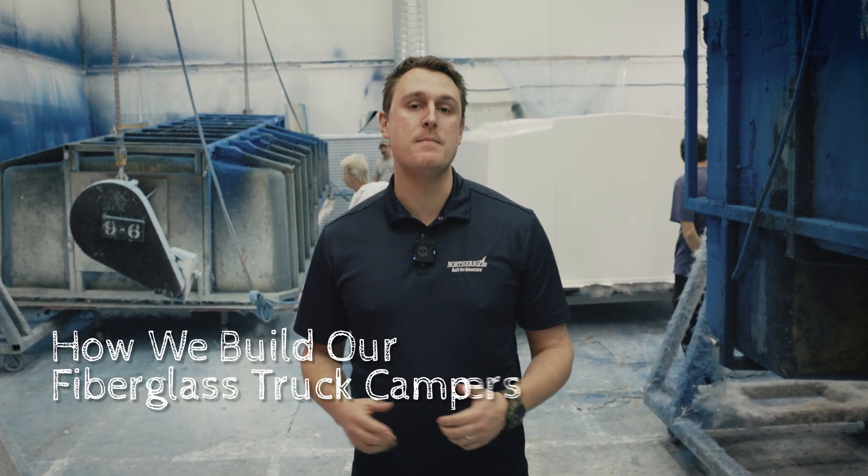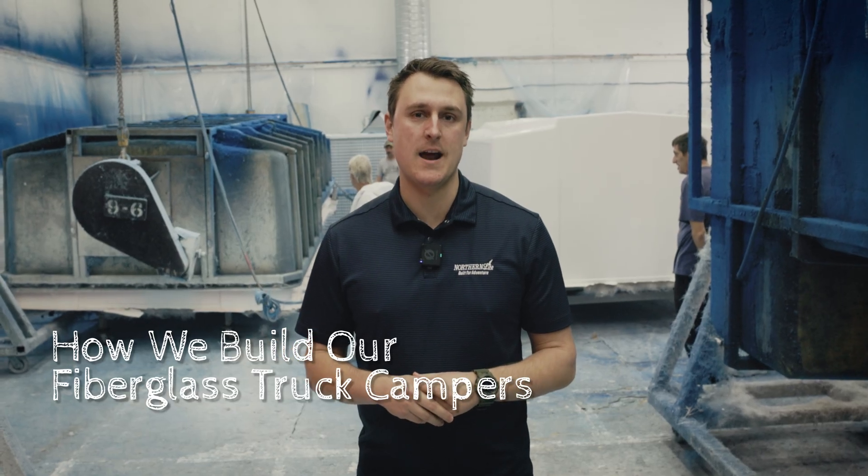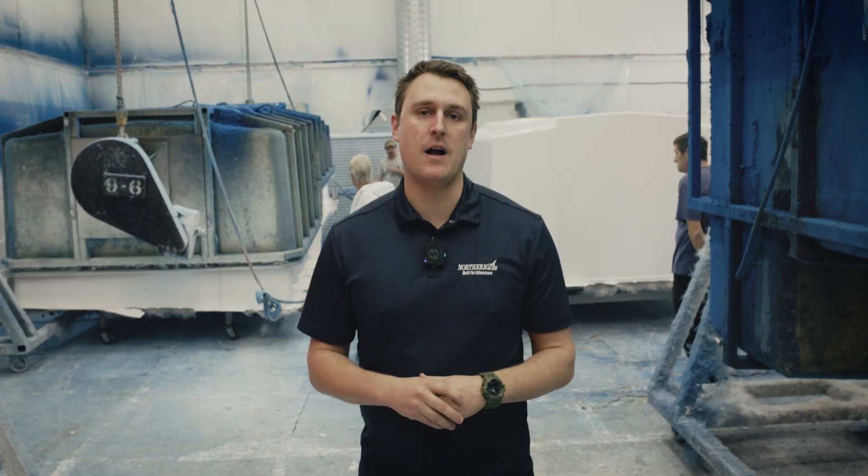Hi, I'm Matt. Today we're going to go over the process of how we manufacture the fiberglass shells for the top and bottoms of our truck campers. Then we're going to talk about the benefits of our fiberglass construction method and the two-piece design versus a conventional camper.